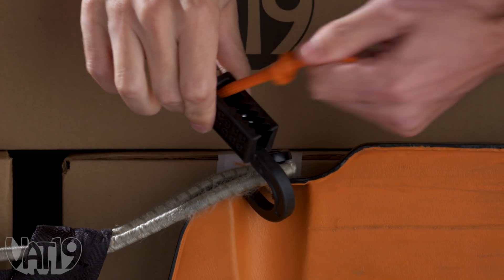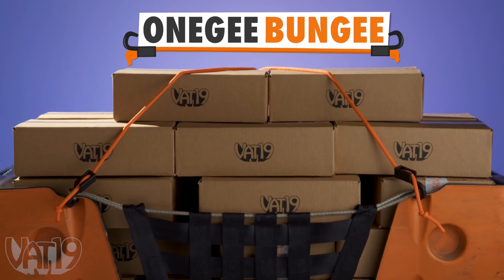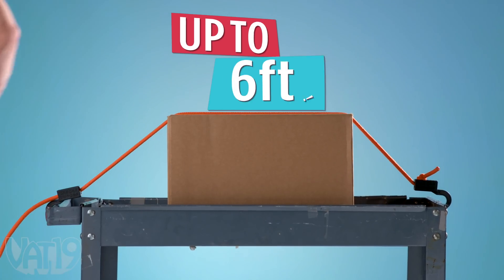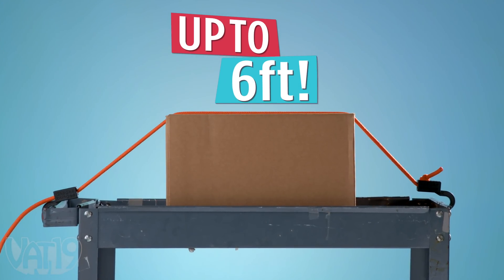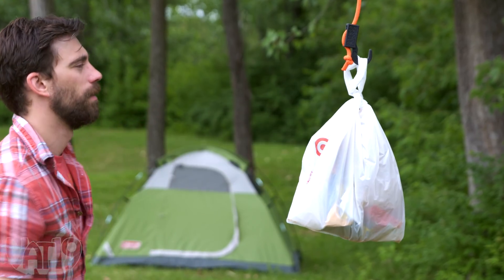This clever bungee cord with an adjustable strap is called the 1G bungee. 1G goes from 6 inches to 6 feet to hold fast big shipments, little annoyances, and anything else life might throw at you.